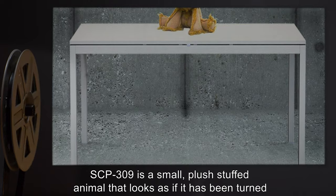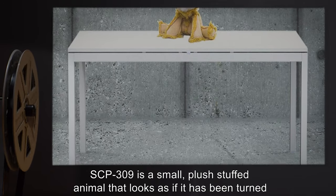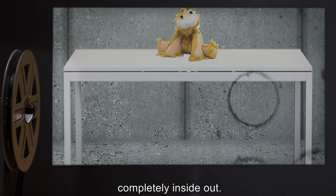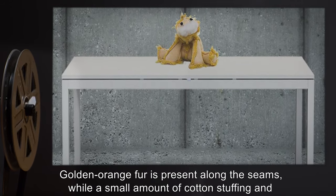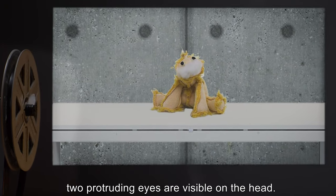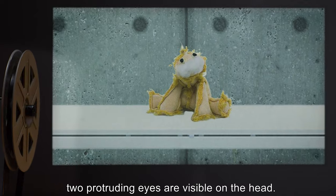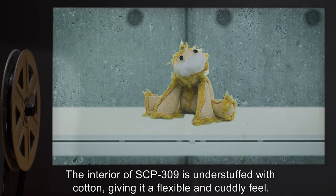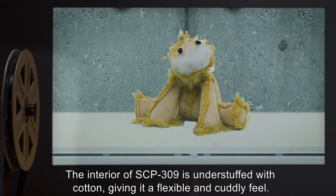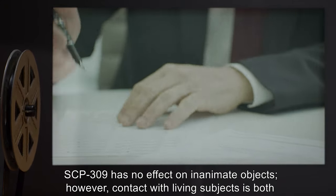Description: SCP-309 is a small plush stuffed animal that looks as if it has been turned completely inside out. Golden orange fur is present along the seams, while a small amount of cotton stuffing and two protruding eyes are visible on the head. The interior of SCP-309 is understuffed with cotton, giving it a flexible and cuddly feel.